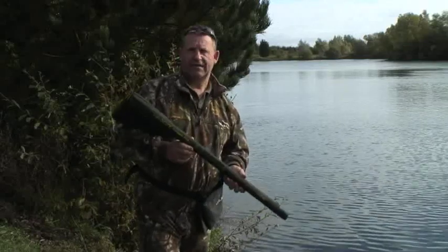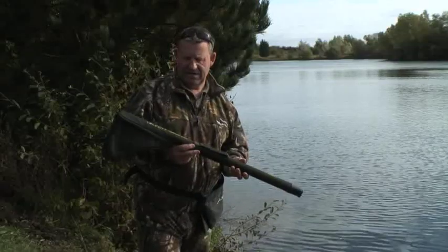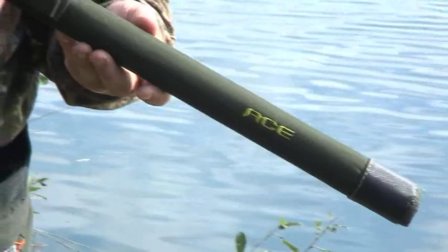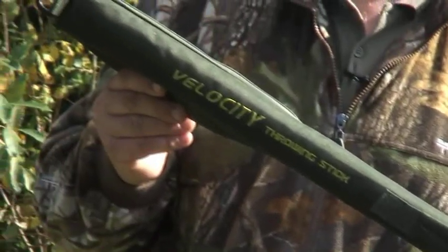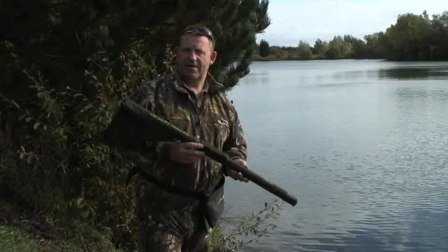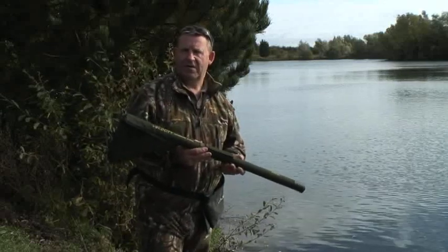Here we're going to take a quick look at the Ace Velocity Throwing Stick. If you're the kind of angler that uses a throwing stick regularly — and it's something I've done for years and years — you'll know that some of the other plastic sticks and the old metal sticks are fine for putting out a handful of baits, but when you start to put out a serious quantity of bait with a stick, you end up with a throwing stick elbow, which can be really painful, especially if you're going to stand there and put three or four kilos of boilies out.